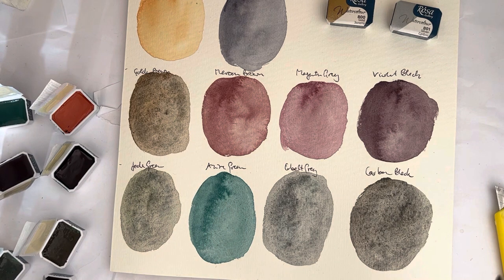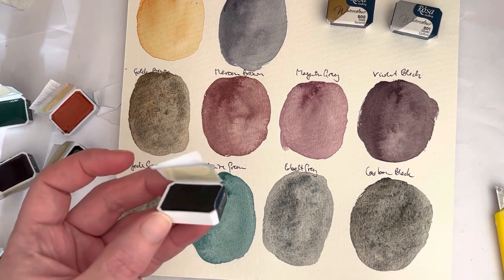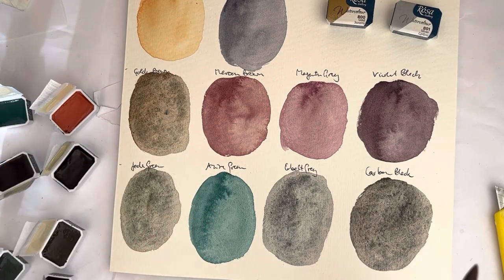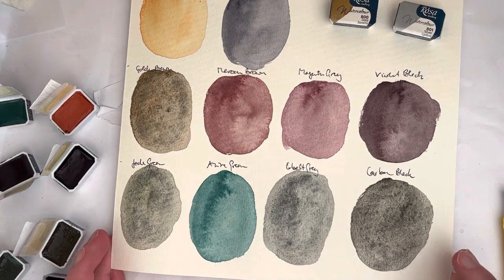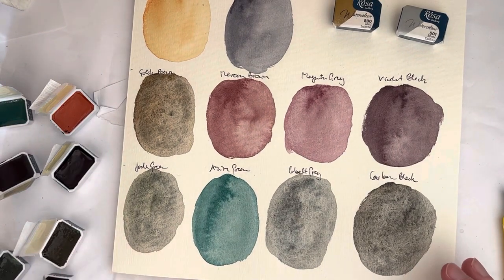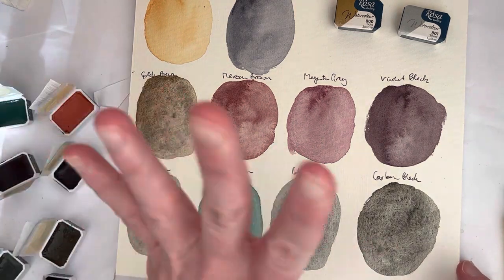I bought these on Arte Miranda in mid or end of April 2023, and they were about €2.35 or so per full pan. The Rosa Gallery pans are 2.5 milliliters instead of 3 milliliters like most full pans are, but still, you get a lot of paint for not very much money. I'm definitely not mad that I bought these — the mixing possibilities are going to be quite good. I'm very excited to play around with these and see if I maybe need to adjust my Rosa palette some more. Which one of these is your favorite? Let me know in the comments, and please give the video a like. Subscribe to my channel if you enjoy people playing around with their watercolors — I'll see you in the next one. Thank you very much for watching. Bye!